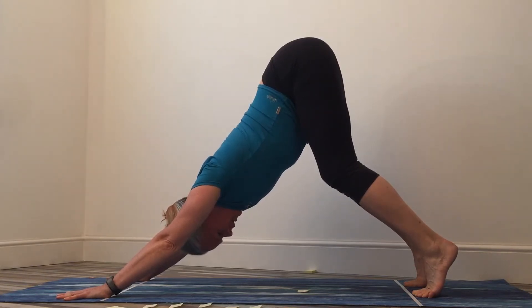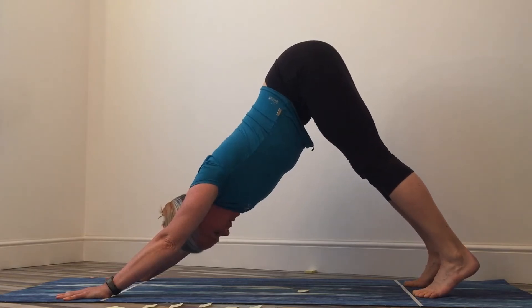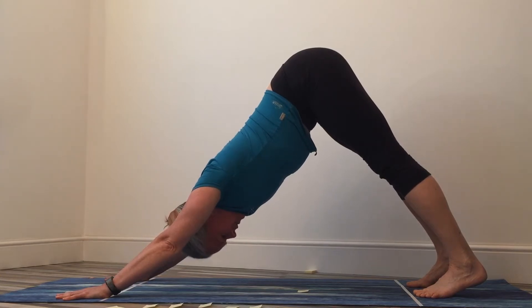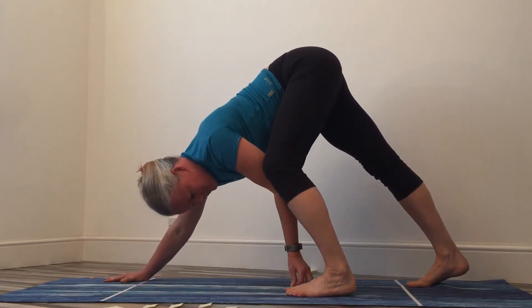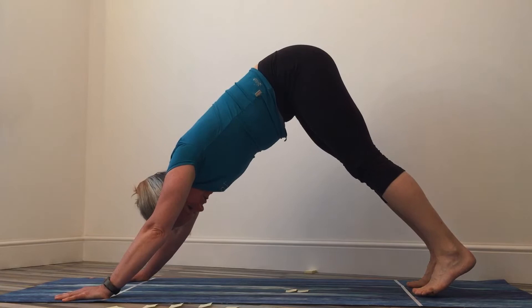Lower the heels down now — keep the back nice and straight, keep the tummy engaged, lower the heels down to the floor. It doesn't matter if you don't reach, just bring them down. Keep your tummy engaged, keep your neck nice and neutral. From here I'm just going to step my foot forward — it's not much of a movement. Placing my post-it note by my toe, you'll see I've managed to move my foot probably one post-it note, so about an inch to an inch and a half.